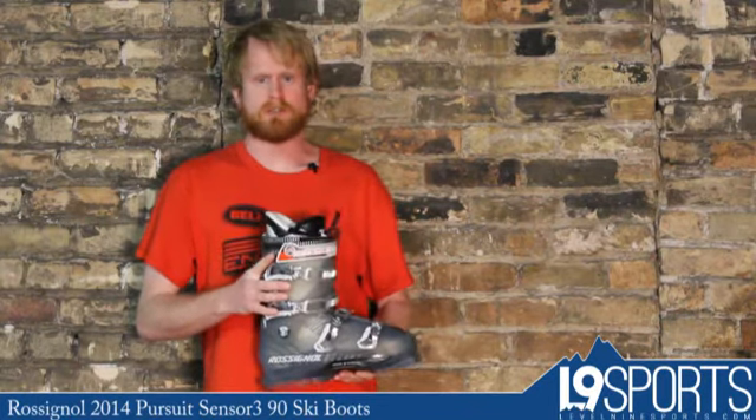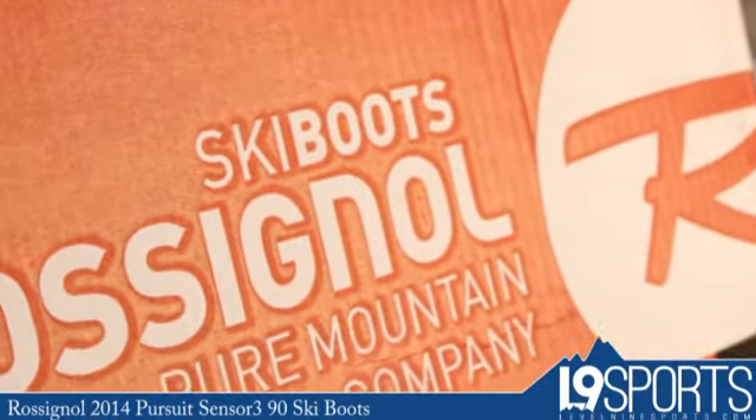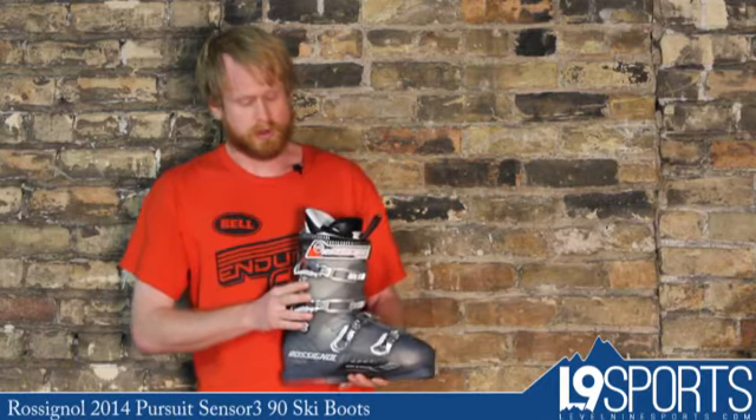Hey, this is Scott from Level 9 Sports. I have the Rossignol Pursuit 90 boot here. It's just a solid mid-range boot. If you're an intermediate skier looking for a little bit stiffer boot, or an advanced skier that prefers a little bit softer, this would be the boot for you.